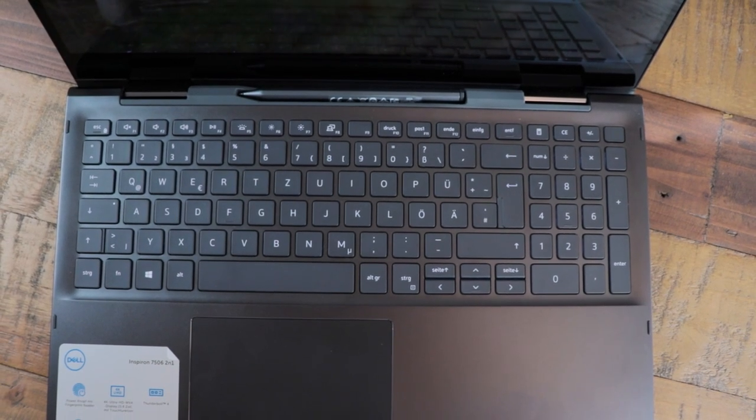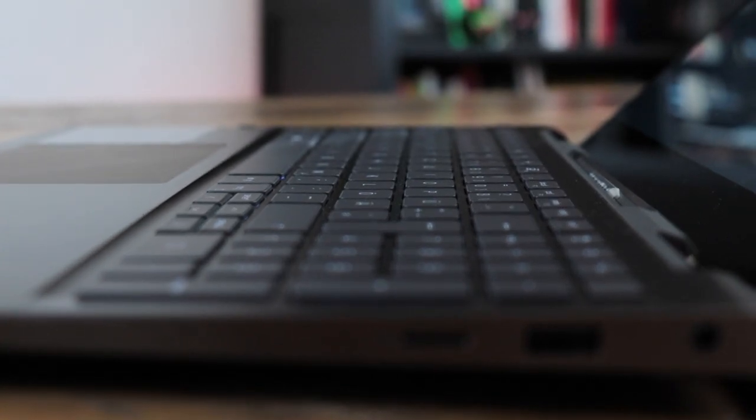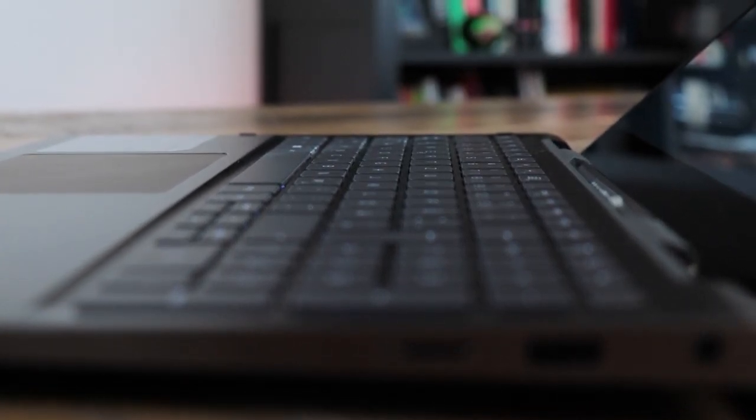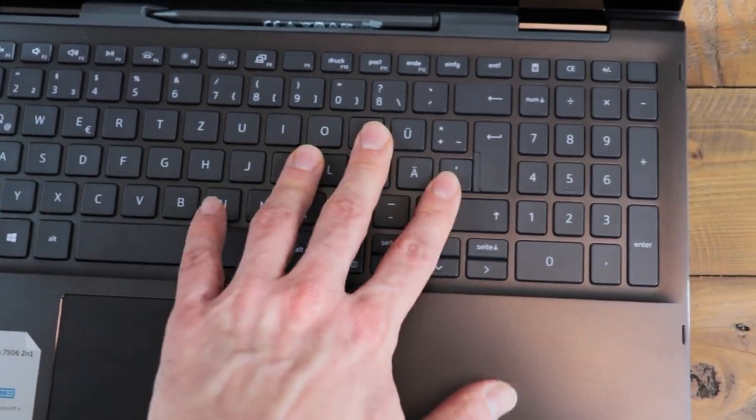Now let's talk about the keyboard and touchpad. I actually wrote the whole script for this video on this laptop — eight pages in German and English. But I was not very fond of the flatness of the keys and made very many typing errors. There's almost no travel distance and it feels more like typing on an imaginary keyboard on some plastic. It comes with two levels of keyboard illumination, though no RGB.